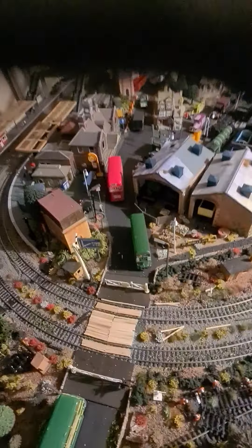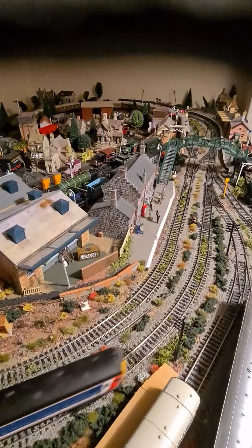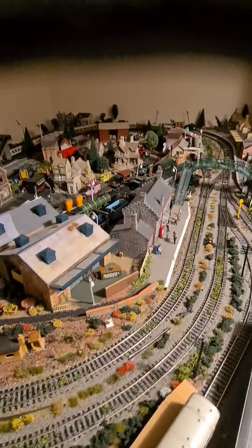Let me just put this train back on the track. There's my Hogwarts station with the two extra bits added.